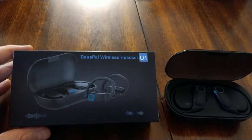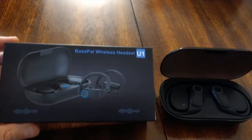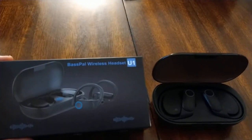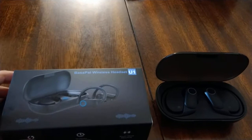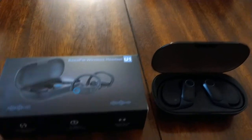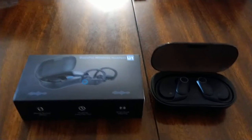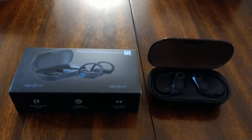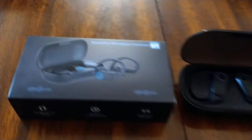A nice pair of earbuds at $40 — I think you're getting a good deal. Maybe it's just my 49-year-old hearing. BassPal makes a pretty good pair of budget earbuds that are comfortable with good enough sound. The Bluetooth pairing was one-two-three — sometimes earbuds are a pain to pair, but this was no problem at all.